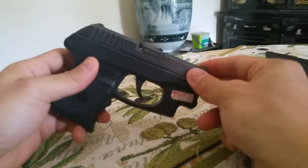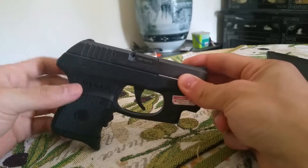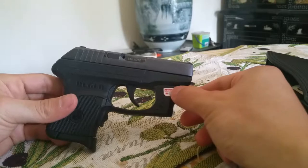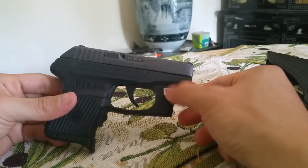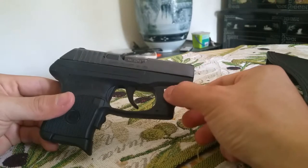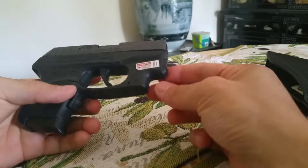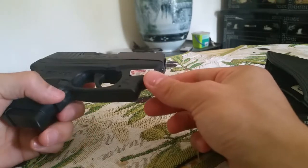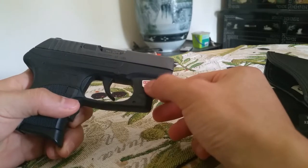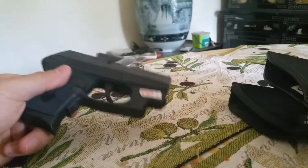I'm going to be doing a review on a couple of holsters for a 380 pocket carry type of weapon. This is the Ruger LCP with the Crimson Trace laser. I like this laser because the other one, with the little button right here, you will activate that button quite easily. It's better if you have a button positioned so it's not easy to depress while in your pocket.